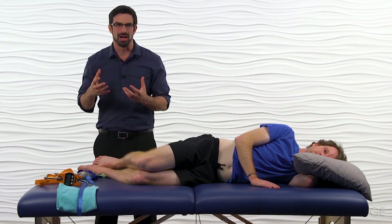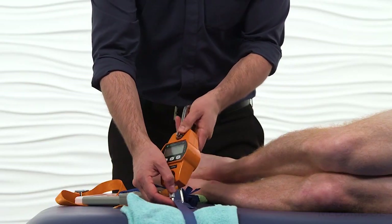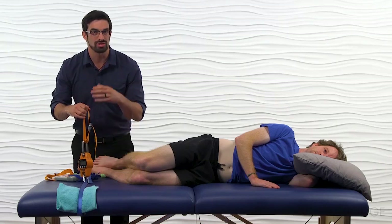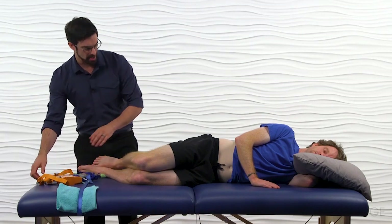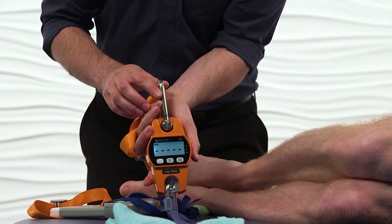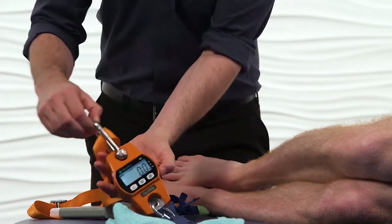Another way — for about $50 or very inexpensive — if you get a crane scale, you could set this up, attach it to the mobilization belt on the table, and attach another strap so you can also get an exact reading when the patient goes into abduction. We're going to set this up right now. I'm going to turn on the crane scale and then hit the hold button, which will allow me to hold in that value of the manual muscle test.